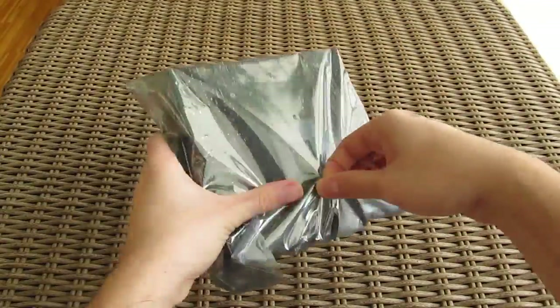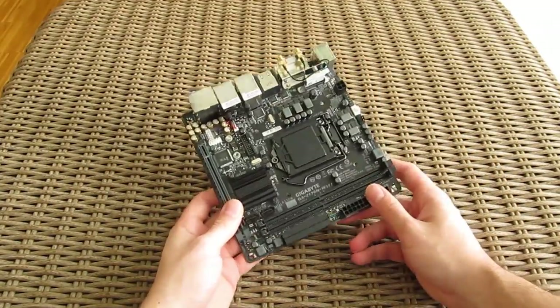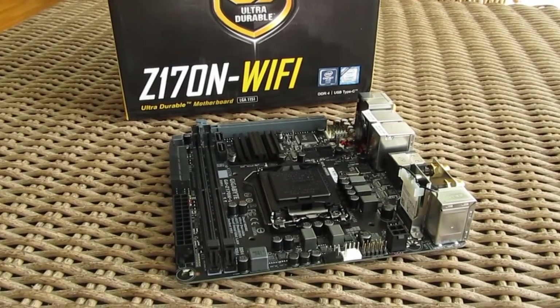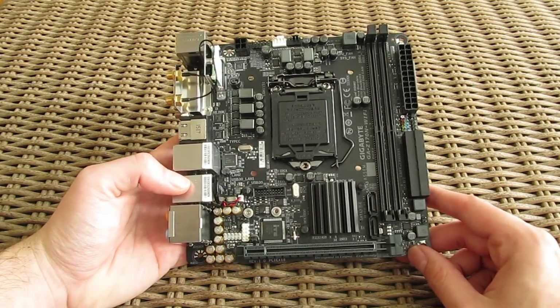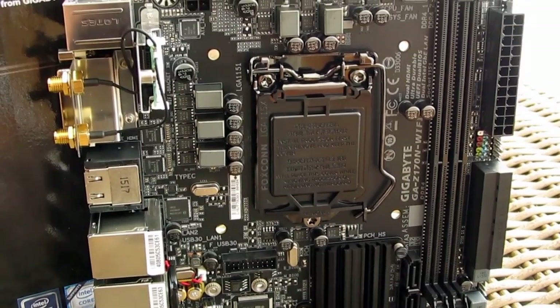And last but not least, here we have the motherboard itself. The overall design and looks of this model is pretty much a common one in regards to the Gigabyte Ultra Durable series. Nothing was changed with the arrival of Skylake — we have a dark grey and black color scheme with a pretty limited but nicely organized component layout.